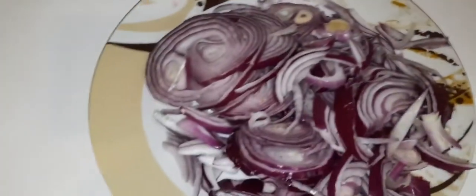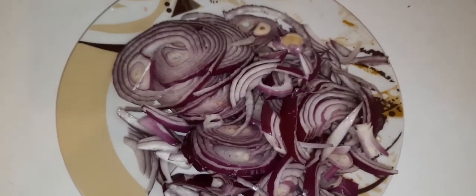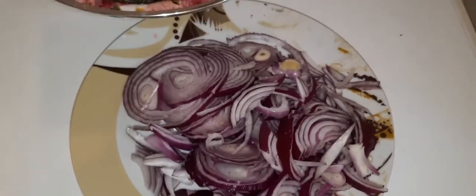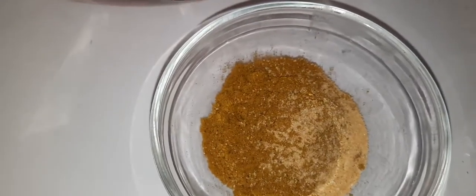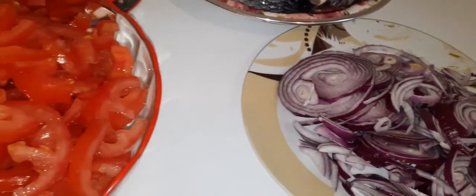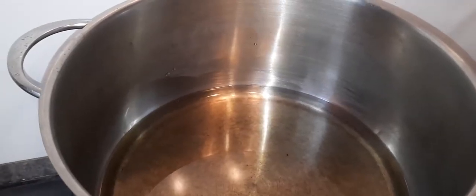I have red onions — or purple onions as some call them — two large ones. I also have two seasoning cubes, garlic powder, ginger powder, and curry powder. So this is just a simple one today, so let's dive into this video.